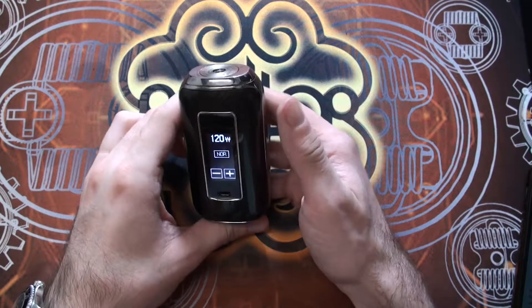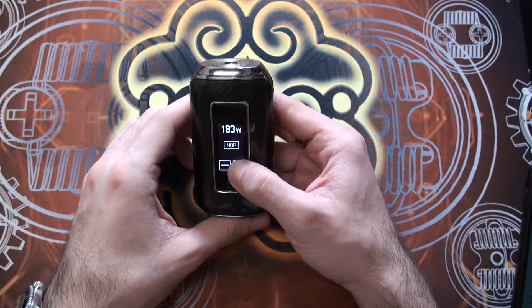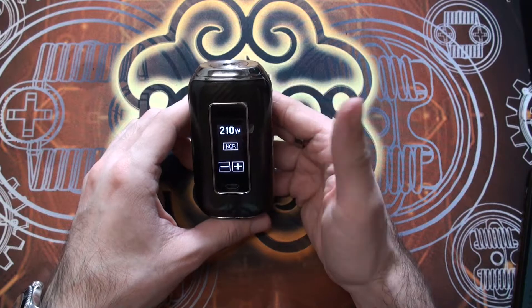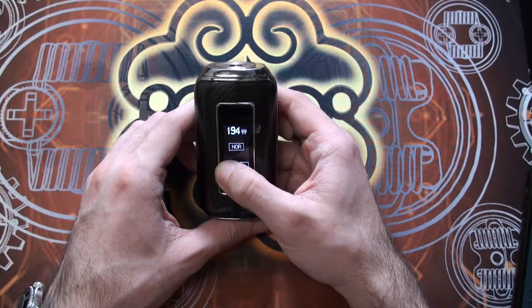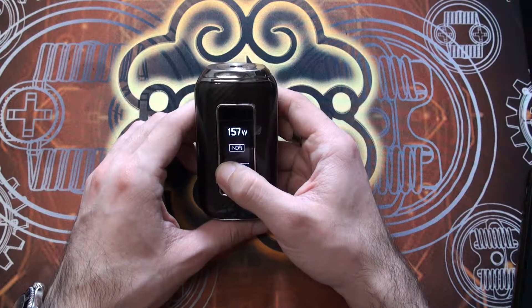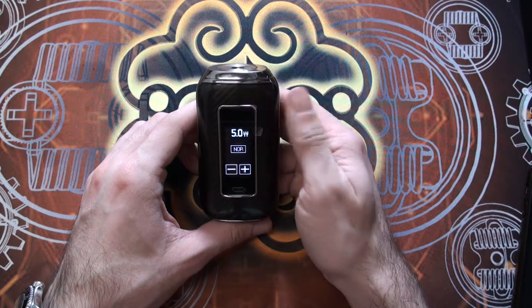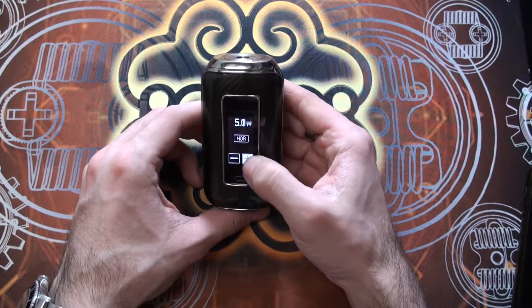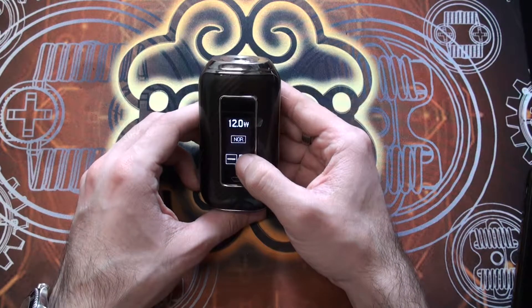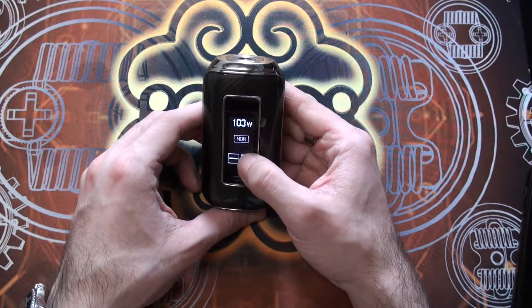The device goes all the way up to 210 watts. Same function as many other devices — hold it down to scroll faster or tap for single watt increments. It goes all the way down to five watts, so if you're using a very high resistance clearomizer you could get away with using that. I'm going to set this to 75 watts, which is what I'll be running the Revo tank at, and then we'll put the whole kit together and see how it performs.